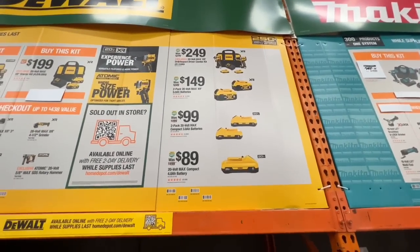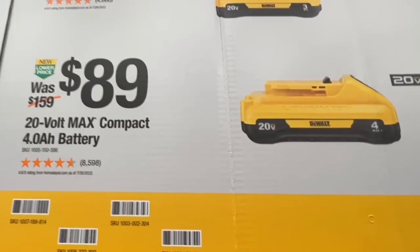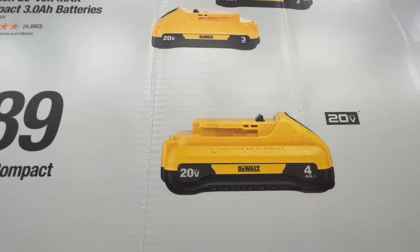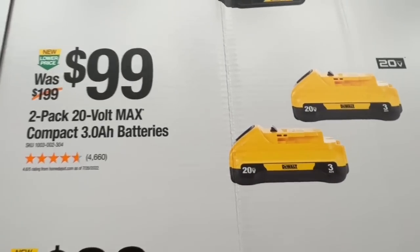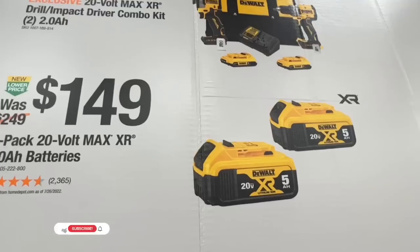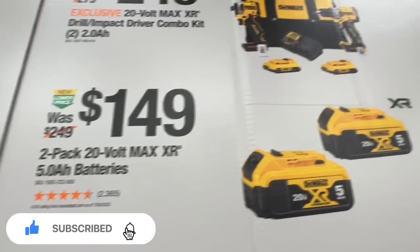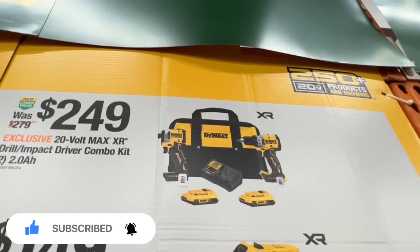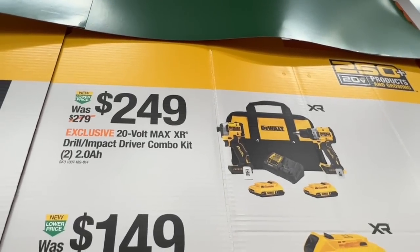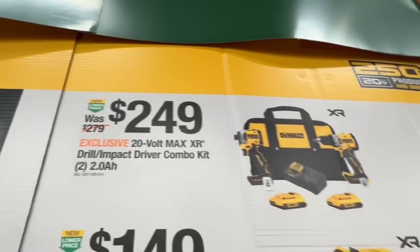Some great battery deals from DeWalt: a four amp-hour battery for $89, down from $159 — these feature the 21700 cells. For an extra $10, get two more amp-hours. For an extra $50, get four more amp-hours at $149 for two five amp-hours. Or get the new XR drill driver and DCF850 stubby impact driver with two two amp-hour batteries, charger, and bag for $249.